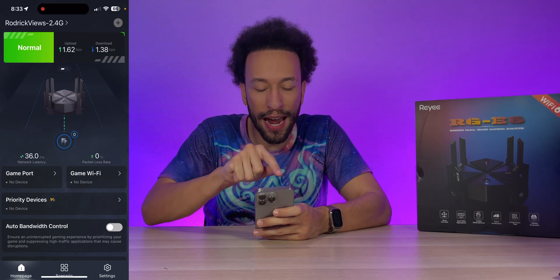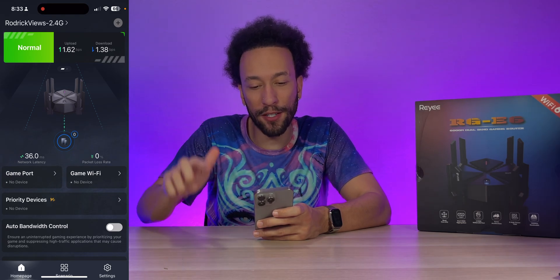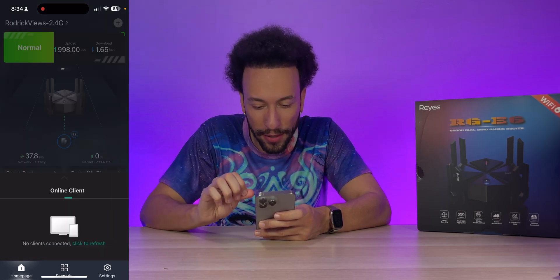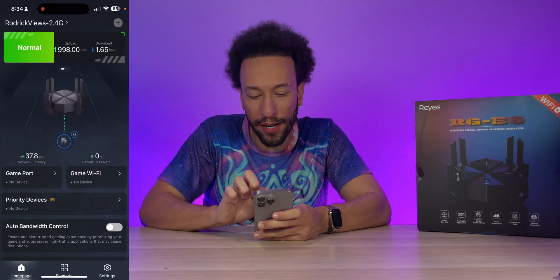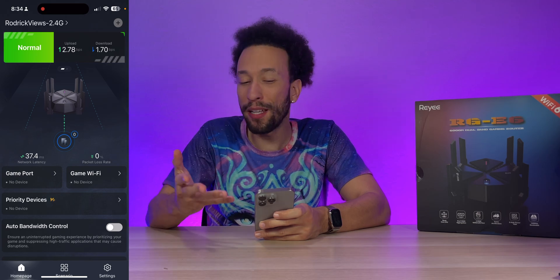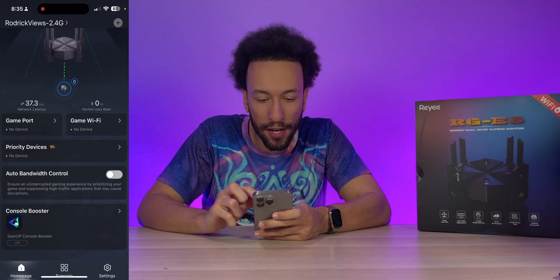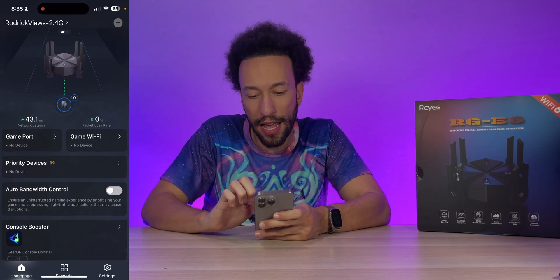The home screen looks great and has a gaming aesthetic. At the top you can see real-time upload and download data being transferred through the network, along with animations showing data flowing to connected devices. Below that, we can see our current network latency is at 37.8 milliseconds and packet loss is at 0% — all the key stats visible at a glance, which I really appreciate.